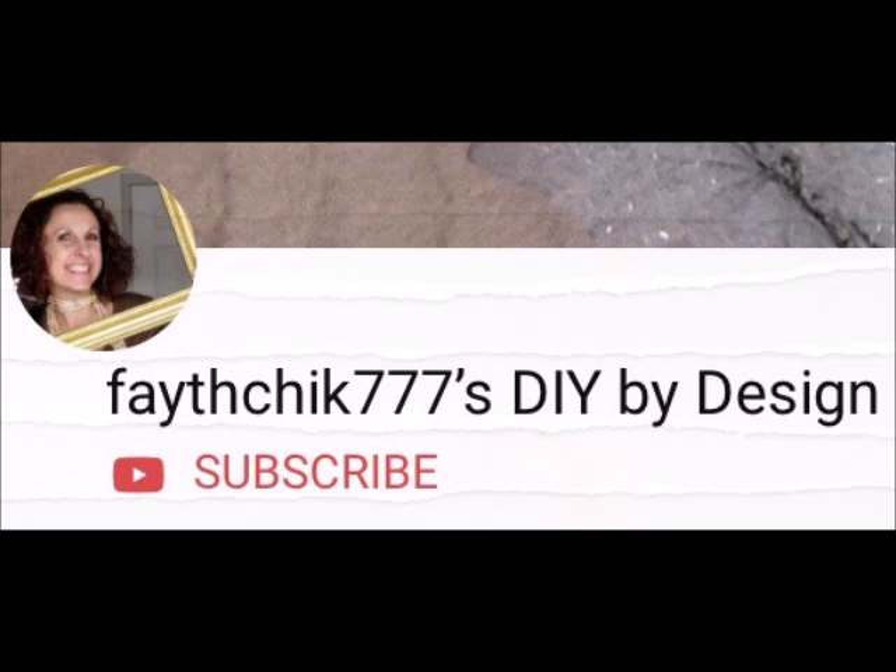If this is your first time here and you don't want to miss out on any further DIY craft videos from me, go ahead and hit that subscribe button and notification bell for future updates from my channel, Phatrix 777's DIY by Design.